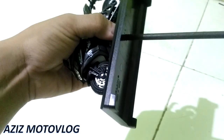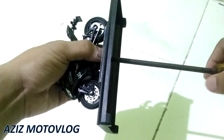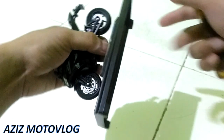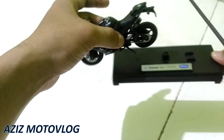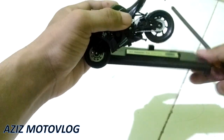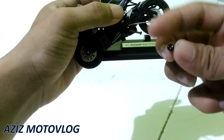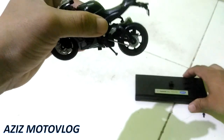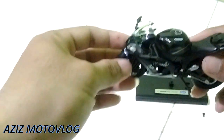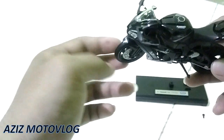Wah keras teman-teman. Oh ini sudah dapat bautnya, sudah terlepas teman-teman. Ini dari alasnya sudah saya lepas. Bautnya seperti ini, saya taruh dulu. Ini adalah penampakan die-cast Kawasaki Ninja ZX10R.